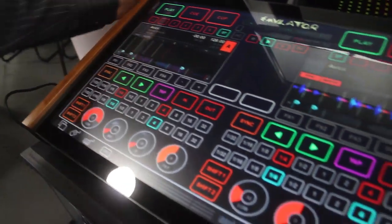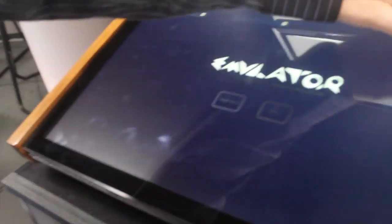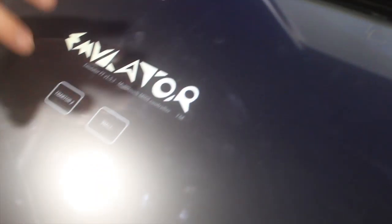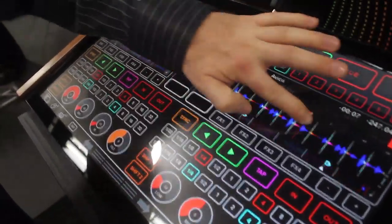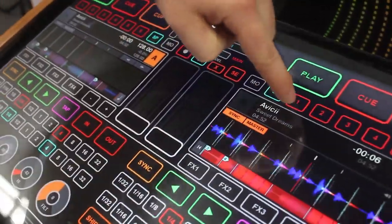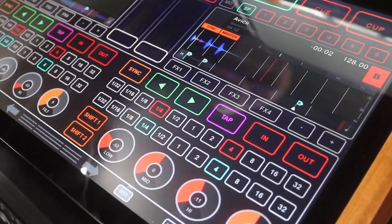Here we have a template for TRAKTOR. TRAKTOR is actually just sitting underneath our software and we're able to go in, cut out windows to the underlying software, so I can still touch my waveform in TRAKTOR, I can see my track, my beats per minute information — all this is coming through from TRAKTOR.